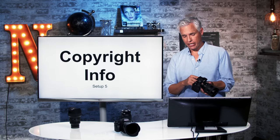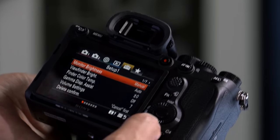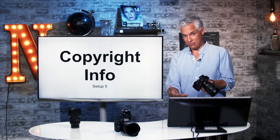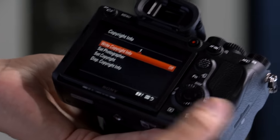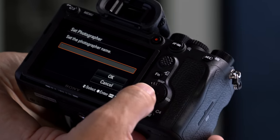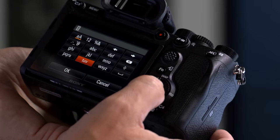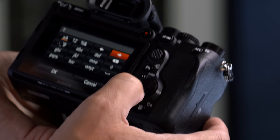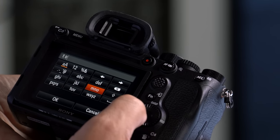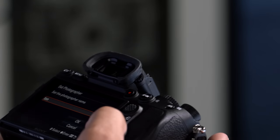I like to set the copyright information in my cameras — it just embeds some metadata in your pictures. Your pictures are copyrighted in the United States no matter what, but I have some fantasy where I lose my camera and somebody identifies it by looking at the copyright info. So I always go into copyright info, set write copyright info to on, and then set the photographer by manually typing my name. The text input interface is like texting in the '90s — it's quite tedious — but you get the idea.